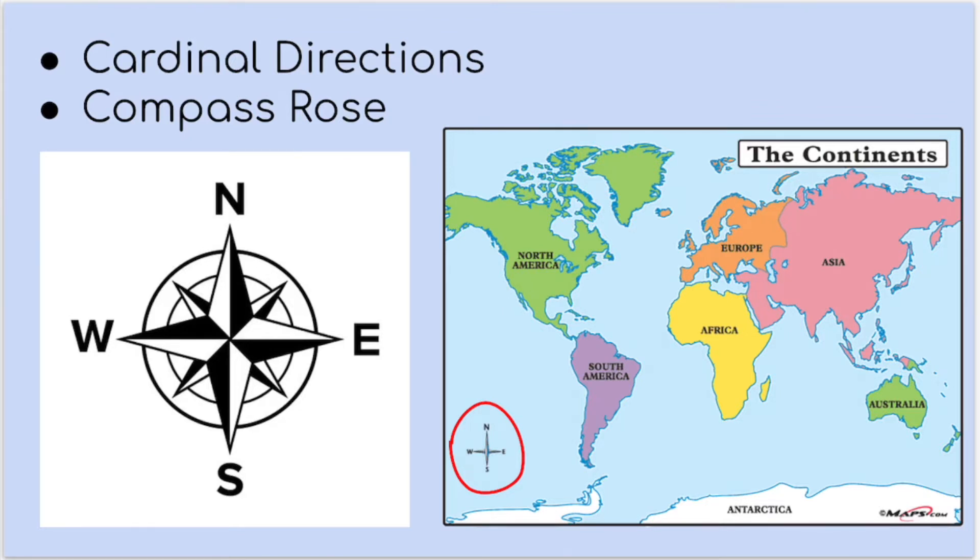Your compass rose can kind of look however you would like it to look. It doesn't need to look like the examples I am going to show you. It doesn't have to have diamonds in it or arrows. When we get into what our actual project is, I will talk about that a little bit more because you might have a theme to your map and your compass rose might go with that theme.